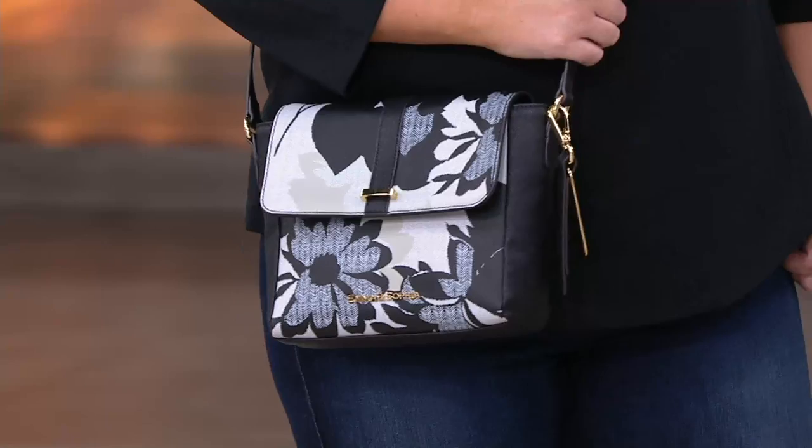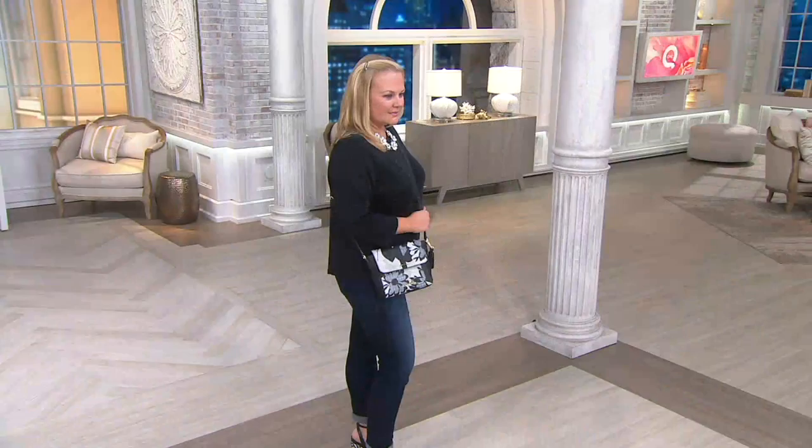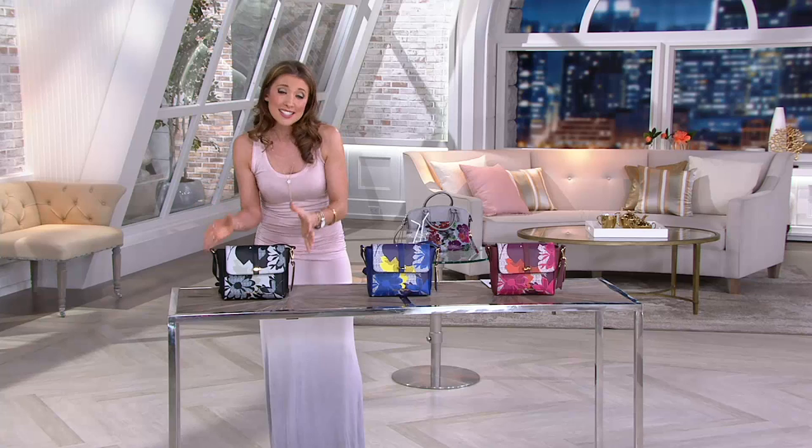This is our most affordable item of the show, and it is a printed Saffiano leather crossbody bag. We call her Megan. If you are somebody that loves that grainy texture and leather, you want something that looks a little vintage-inspired with the floral presentation — this is a crazy affordable option.